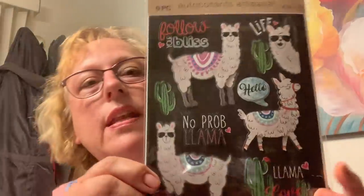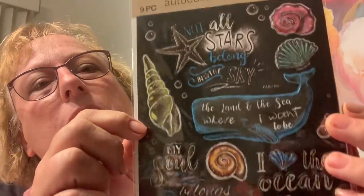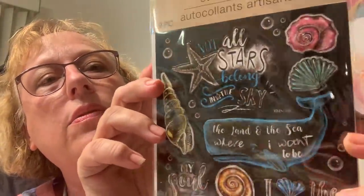I found these black ones — I've seen other people get these. Here's the llama. 'What I love most about my home is who I share it with' — for me that would be myself! 'Laugh often' — that fits me. 'Today is a good day to have a good day' — well there you go. 'Home sweet home' with little houses, so cute! And look at the whale — they look like chalk on a chalkboard! 'Not all stars belong in the sky' — look at the starfish! 'The land and the sea where I want to be, my soul belongs to the sea, happy place' — I love the ocean!